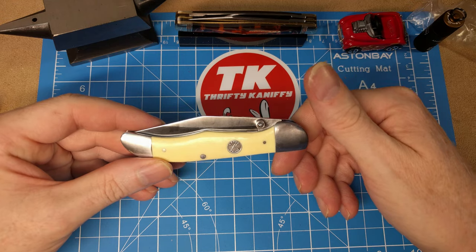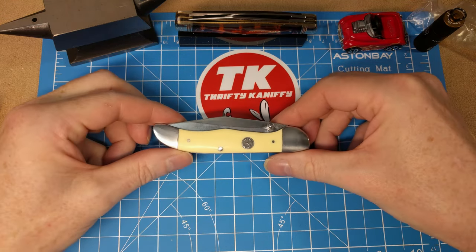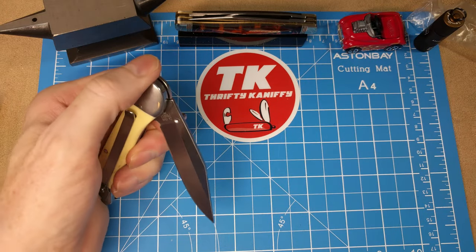They've just put the thumb stud and clip on this little folding hunter and called it a Pecos Liner Lock. So let's take a look at the liner lock.